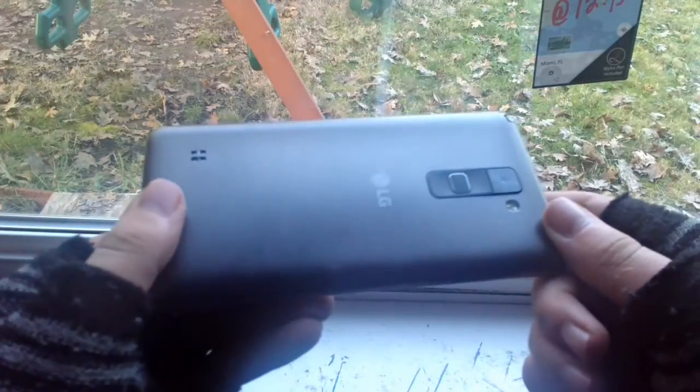So hopefully you guys can hear me okay right now. I tested it out — you can hear me a lot better than you would have been able to previously. So this video is about the LG Stylo 2, as you may be able to tell from the title. As you can see, I have not dented, scratched, or cracked my LG Stylo 2 yet.